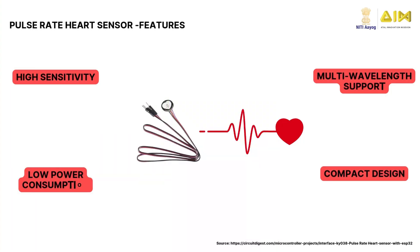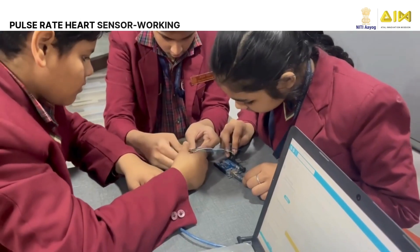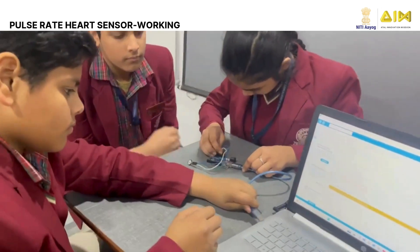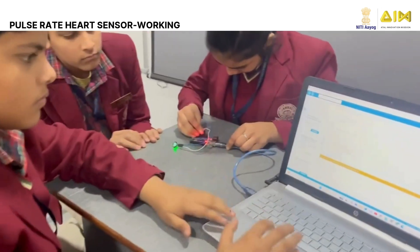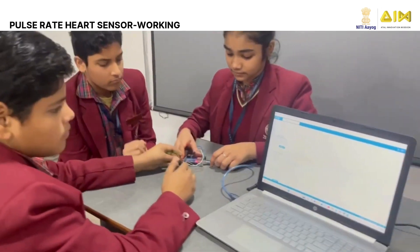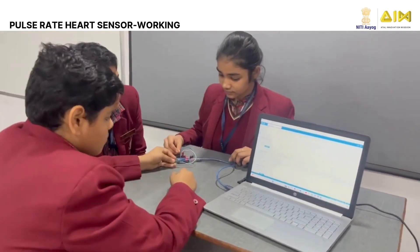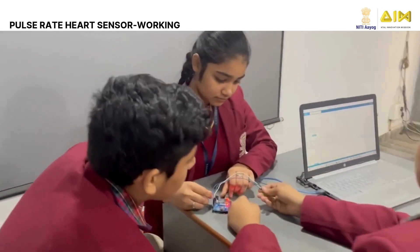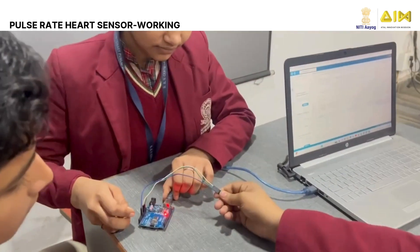The Pulse Rate Heart Sensor offers features like high sensitivity, low power consumption, multi-wavelength support, and compact design. The Pulse Rate Sensor is connected to an Arduino. The sensor is placed on a fingertip or wrist. As the heart beats, the sensor detects the changes in blood flow and sends signals to the Arduino. These signals are processed and displayed as a heart rate in beats per minute, BPM.